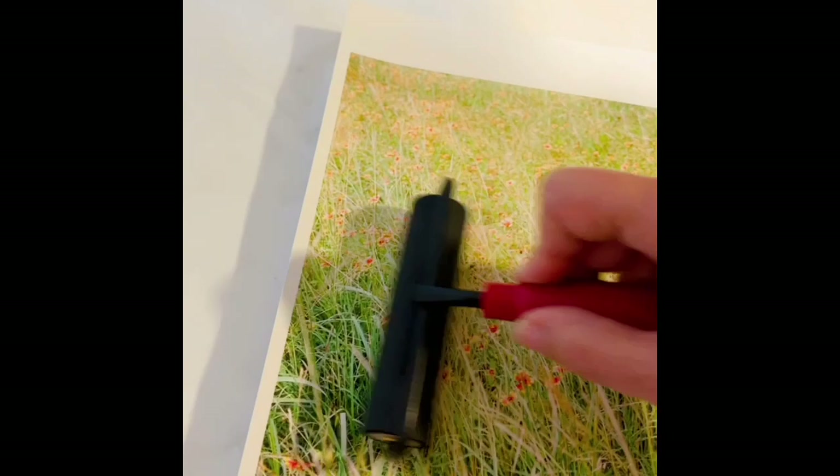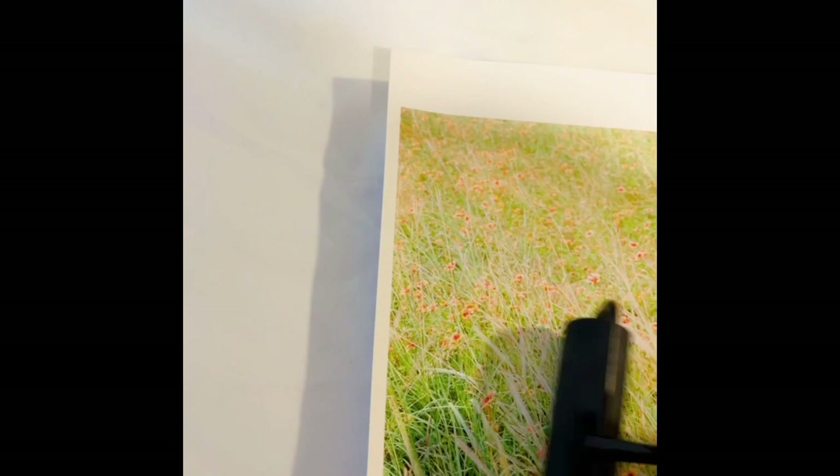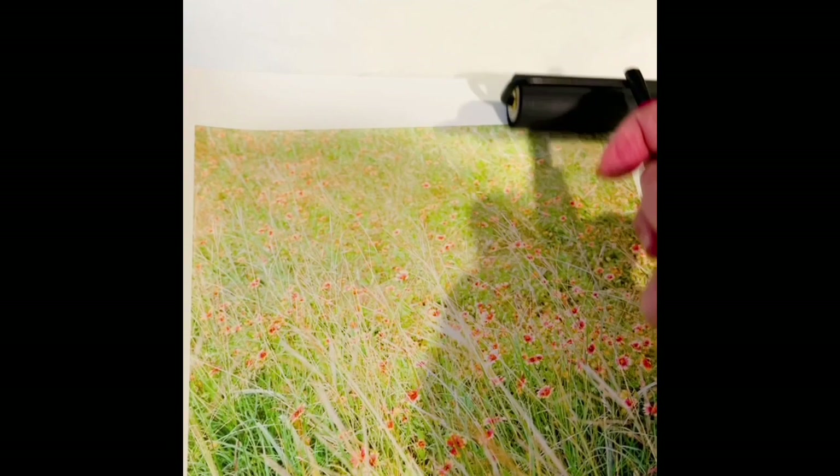I should have also mentioned that after I printed this — archival pigment prints on a Canon printer — I also sprayed it with a fixative so that the wax will not mix with any of the pigment.